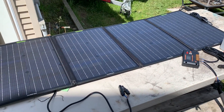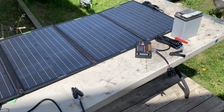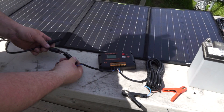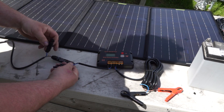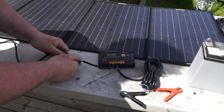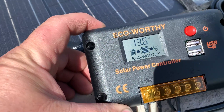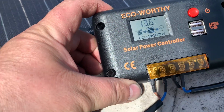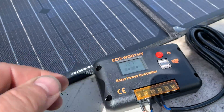I've got it laid out on the table with my ATV battery just to do some testing. The plugs only go one way, so you don't have to worry about screwing up the polarity. With the solar panel just laying on the table, not hooked up to a battery, it's already reading 13.75 volts.